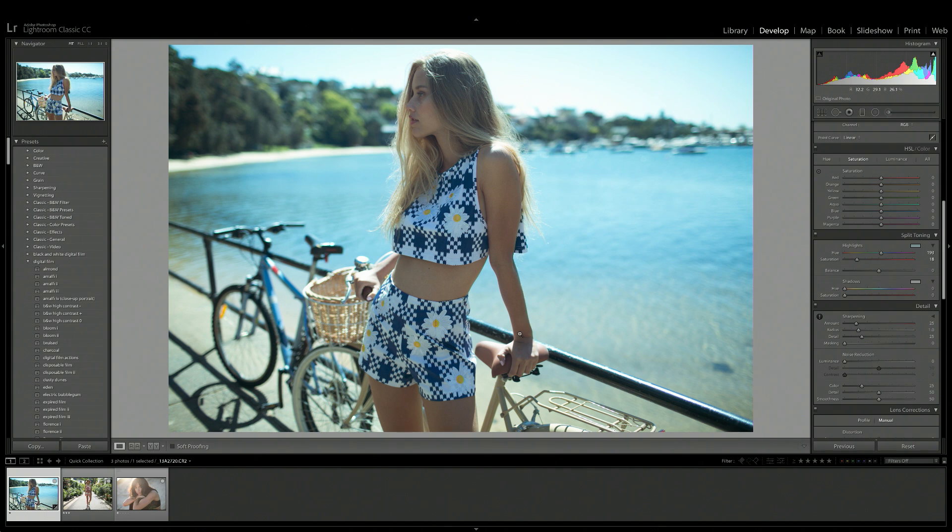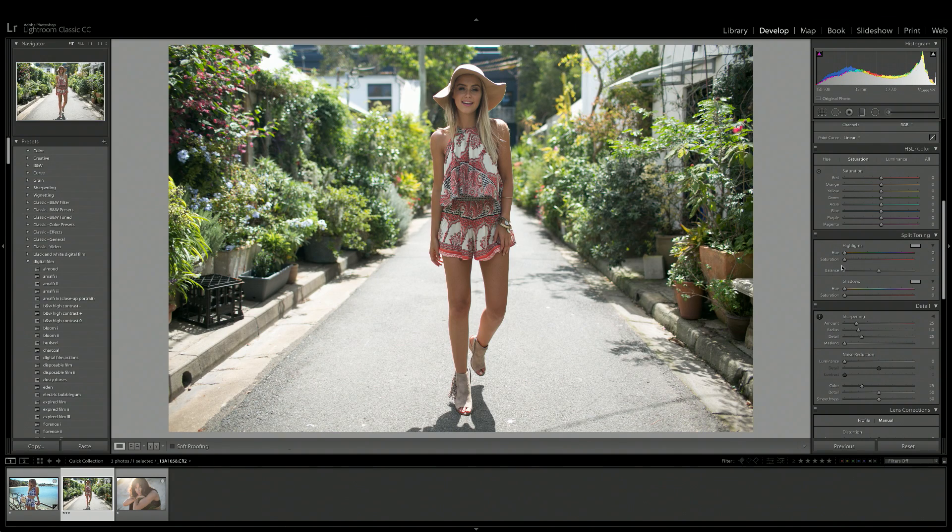To counter the cool tones that are now in the overall image, I'm going to bring up the saturation of the shadows and move the hue into the red/orange area just to bring some life back into our model's skin tone. Here is a little before and after of what that looks like. I personally like to keep my highlights and shadows on opposite sides of the spectrum — so if I use a warm color for the highlights, I like to use a cooler color for the shadows.